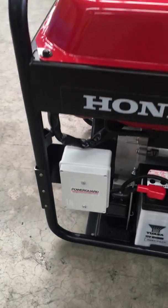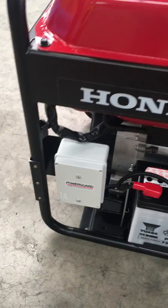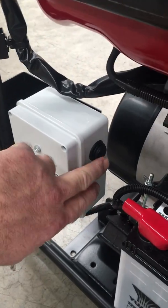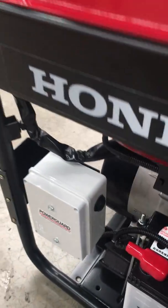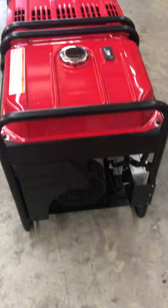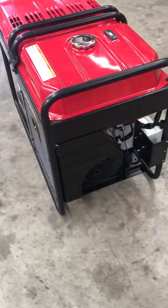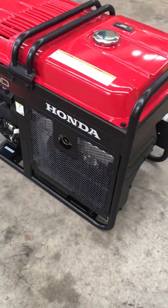Around here is where we mount the enclosure — there's the power button, just turn it on. Now in standby there is no draw on the battery, so there's no need to worry about the battery discharging.